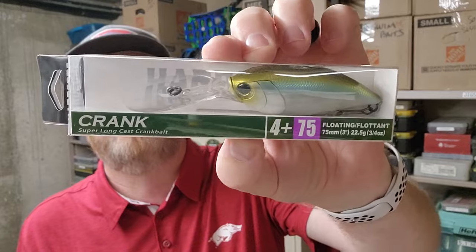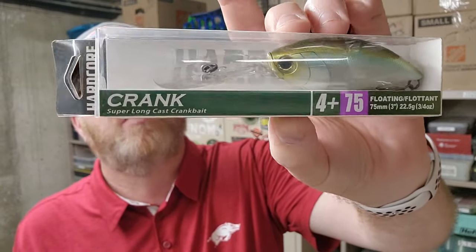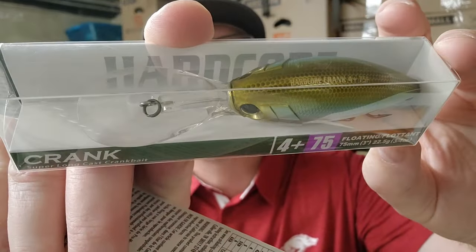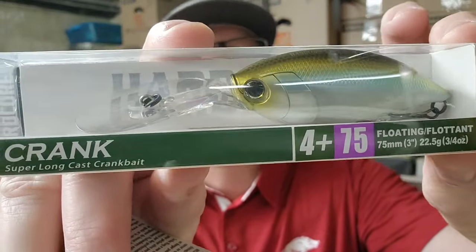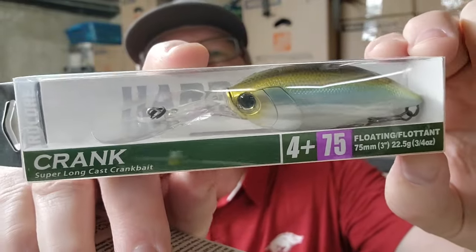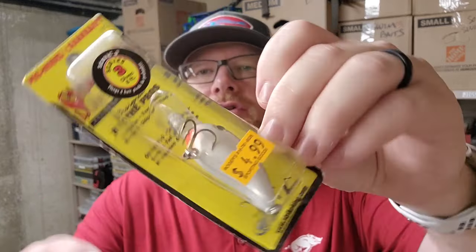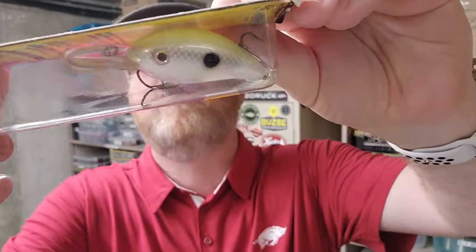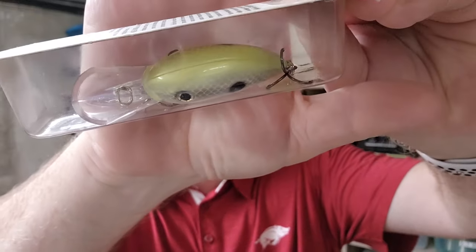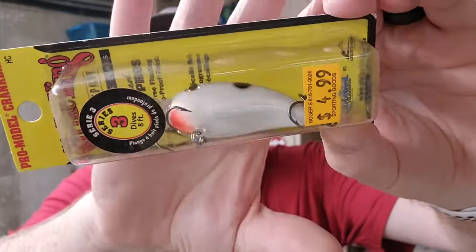Here's a really cool color too — Dual Hardcore 4+, Ghost Pearl Shad. Really pretty. The Strike King Series 3: this is white with a chartreuse back — kind of like a Mountain Dew or a little lemony back. These are nice little crankbaits.